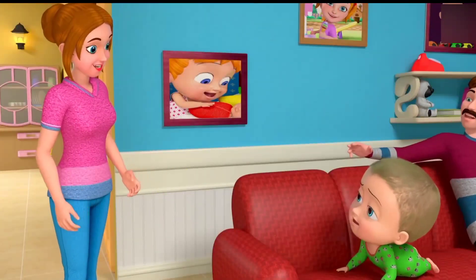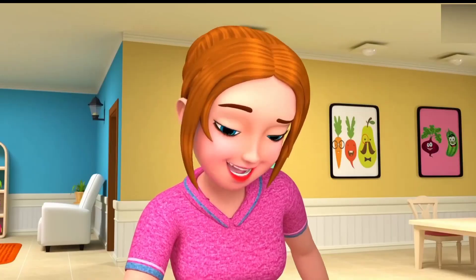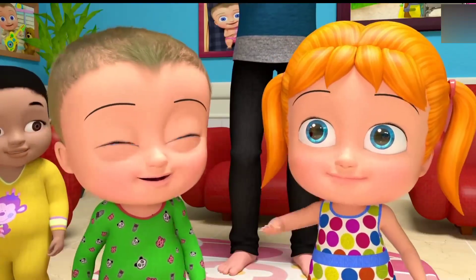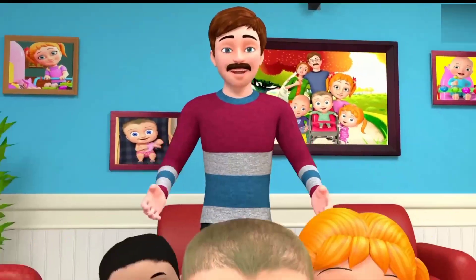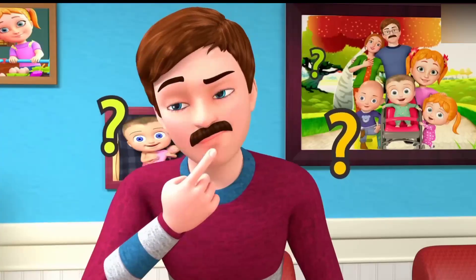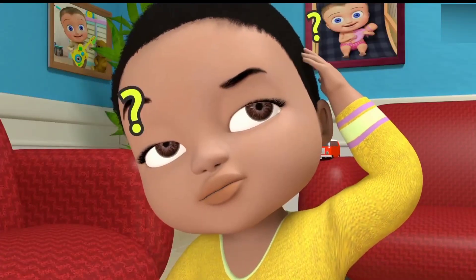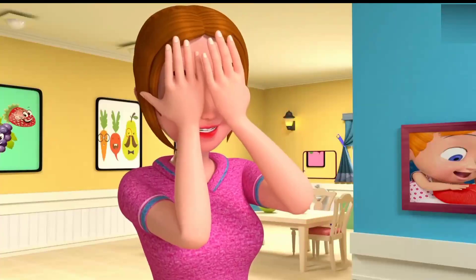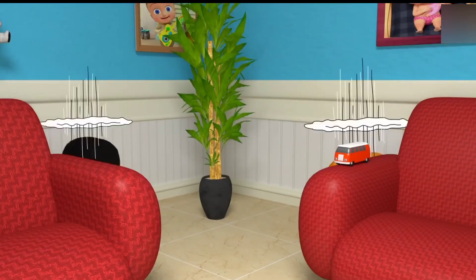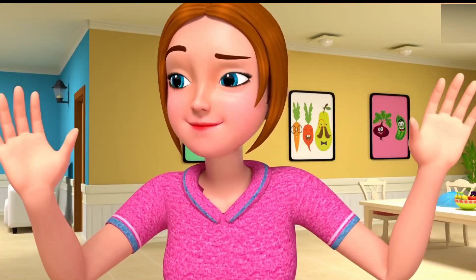Surprise! Let's play a game in which I want to hide. Then I will find out who all are there to play. We all are there! Let's start the game now. One, two, three, four! Ready or not? Here I come!